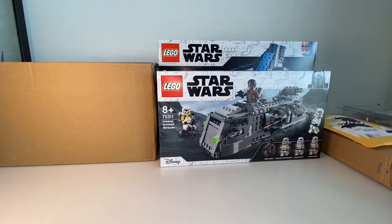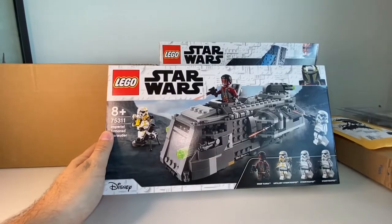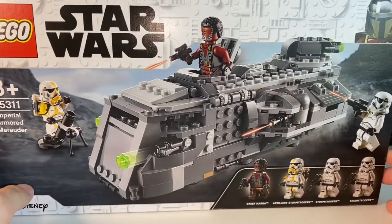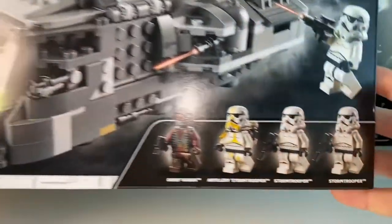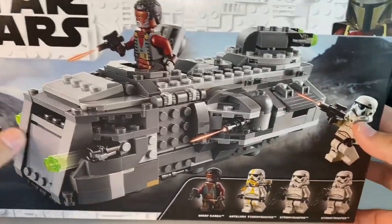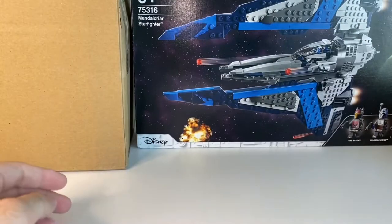I'm going to hop on to the open box sets I already got from the store. Some of the stuff was on sale so I decided to grab it. I heard this one will be retired so I hopped on it — it has a pretty decent minifig lineup. I don't care about the build itself, it just kind of looks like a brown brick to me. I basically picked this up for the figures, especially for the artillery stormtrooper, before it retires.